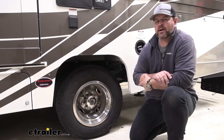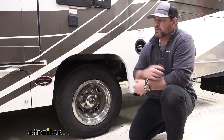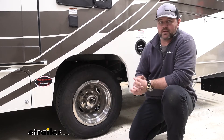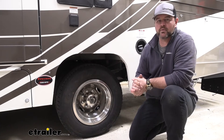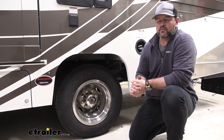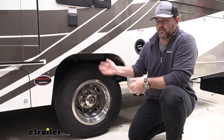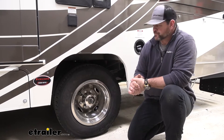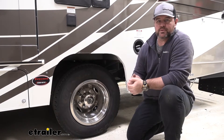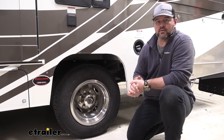Adding a tire pressure monitor system on your RV, in my opinion, is essential. RVs are heavy. It may come a time when you blow a tire while you're traveling and it's too late — you don't know until the tire actually blows. Adding a tire pressure monitor system allows you to monitor the air pressure, so hopefully you can get the tire fixed before you actually get a blowout.